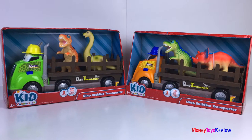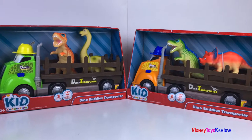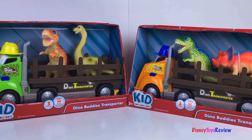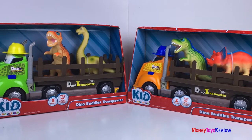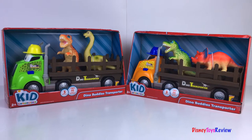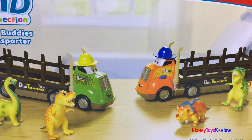Hi guys! Disney Toys Review here. Today we're unboxing these Kid Connection Dino Buddies Transporters. We have two fun dinosaur transporters. They have lights and sounds, and they each come with fun dinosaurs. These look like so much fun! Let's check them out!